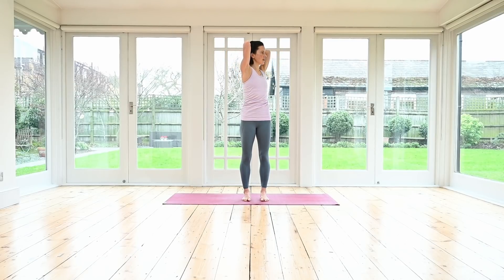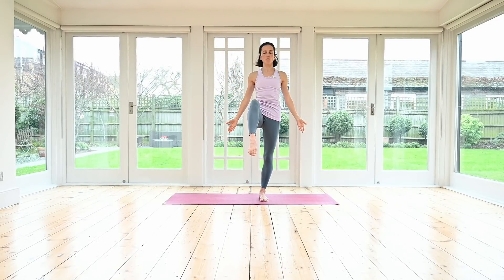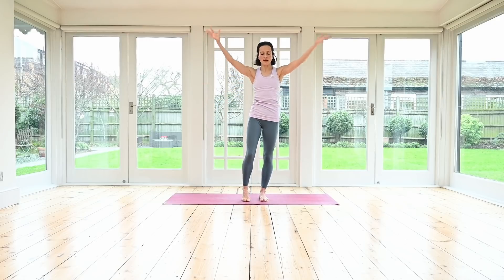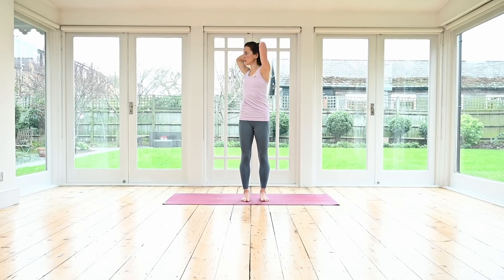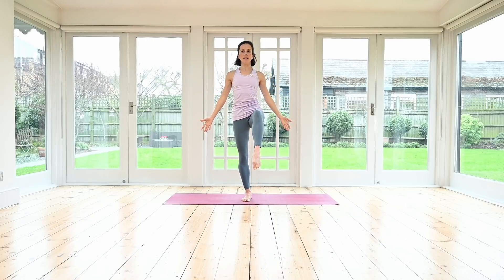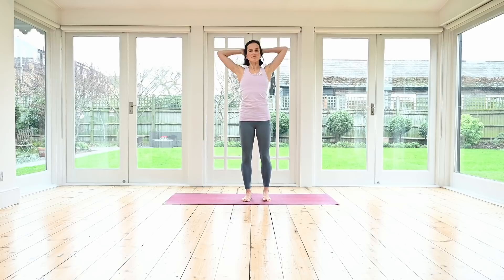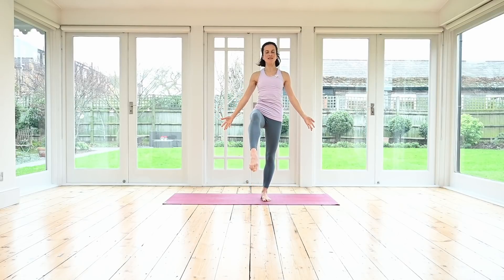Inhale, exhale — rotate to the right. Inhale come back, exhale lower the arms down, pick up your left leg. Inhale, foot down, hands behind the head. Exhale, rotate to your left side, keep your hips facing forward. Inhale come back, exhale arms down. Pick up your right leg — a little bit of balancing as well. Inhale, exhale twist, inhale forwards and switch.